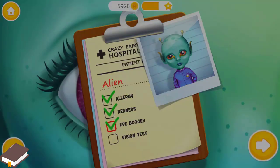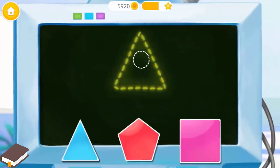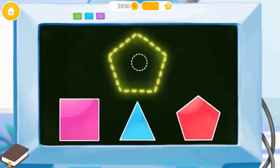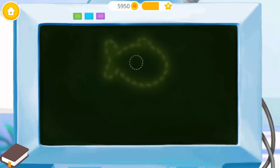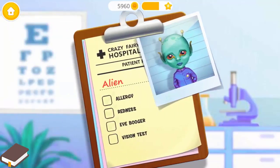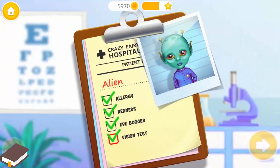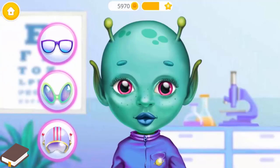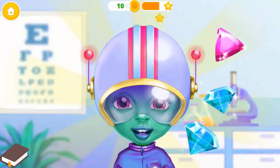We still have work to do! Let's check Andy's vision! Choose the correct figure! And now? It's getting harder! Let's do more! Add a check mark, please! Great! We are almost done! Let's protect his eyes! Good job! Andy is ready to go back to his planet!